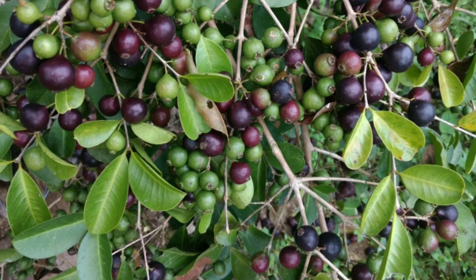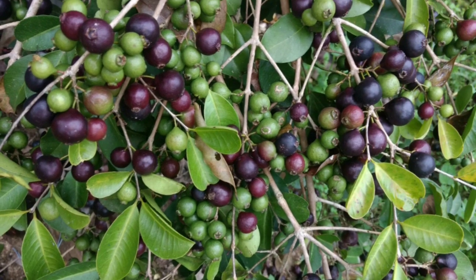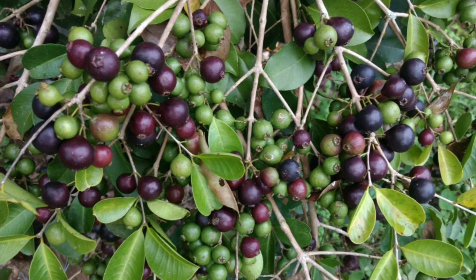This video is called Spring Guava. I'm going to tell you about this video. In this video, I will tell you about the first video.